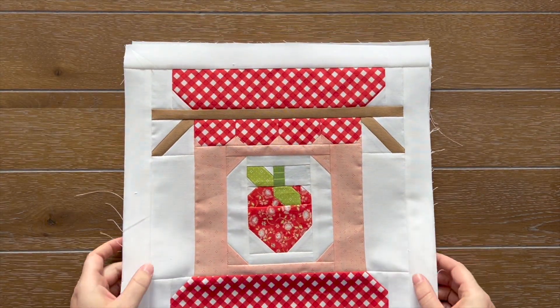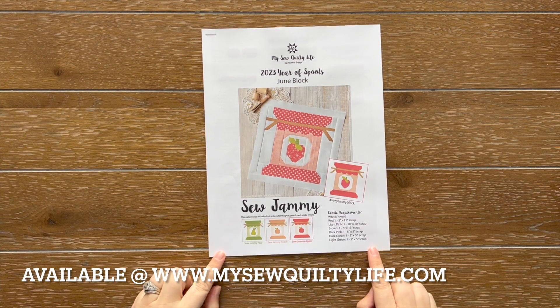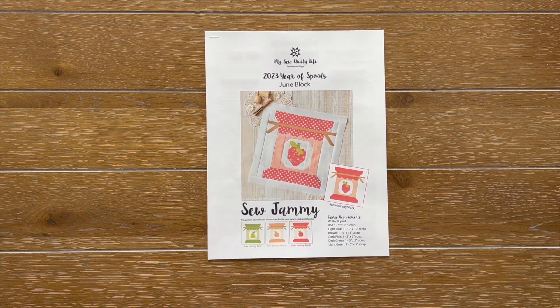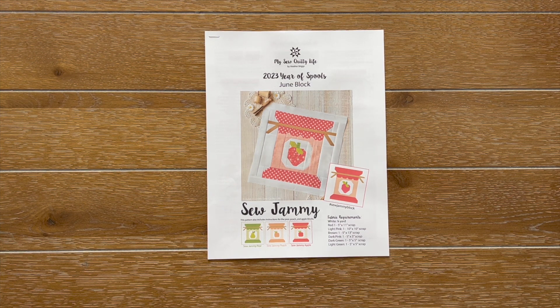Let's go ahead and get started on the tutorial. You will need your Year of Spools June block, available on my website at mysewquiltylife.com. It is a low-priced PDF — only in a PDF version, no paper version. So what you first have to decide is what flavor will you be making. You can make them all, but for this tutorial, I am just going to show you one of the blocks.